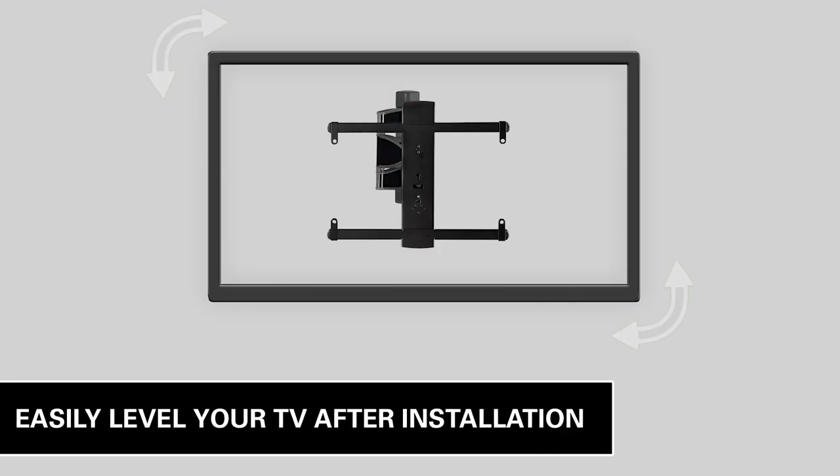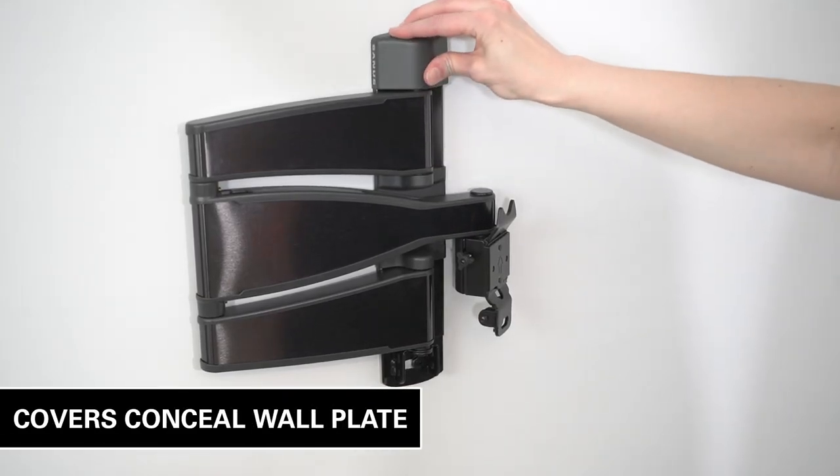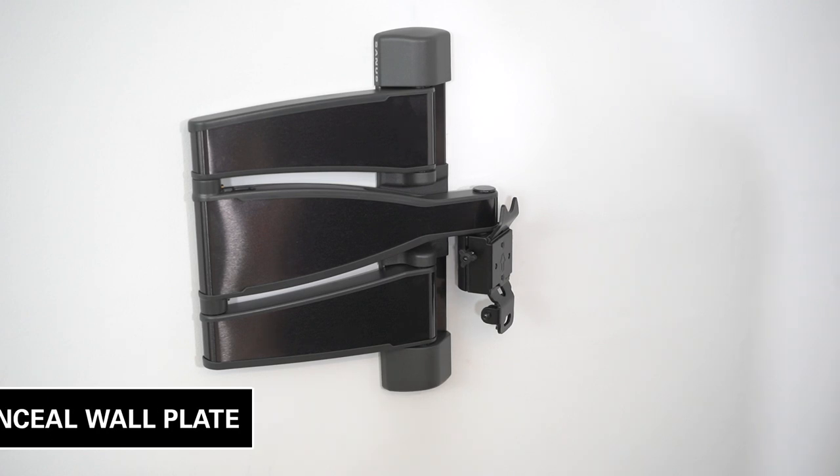After installation, you can easily adjust your TV for perfect positioning. The included wall plate covers ensure hardware is hidden when the TV is extended.